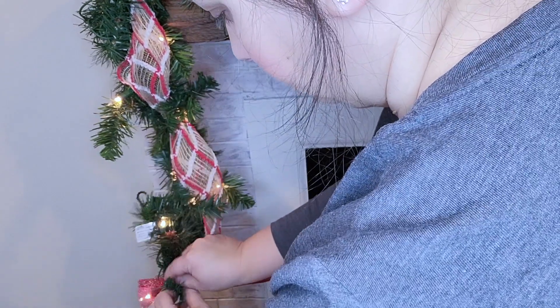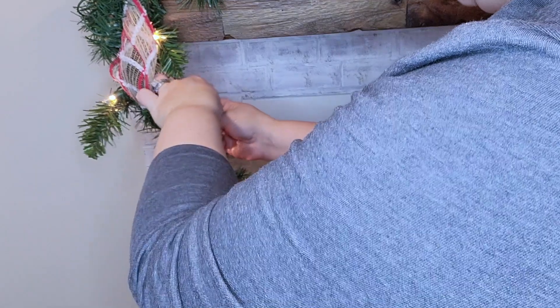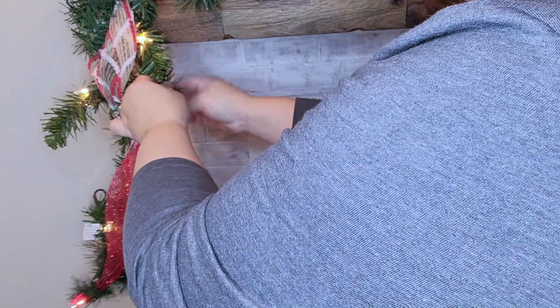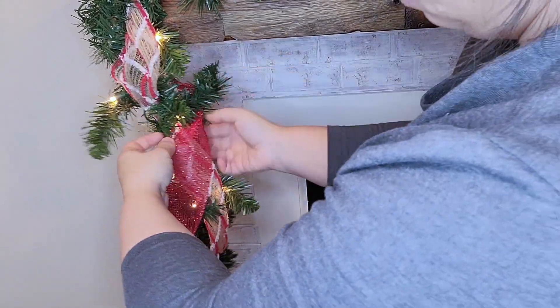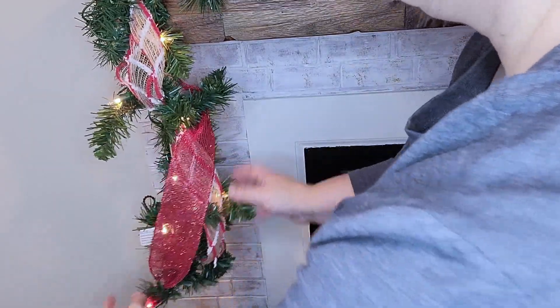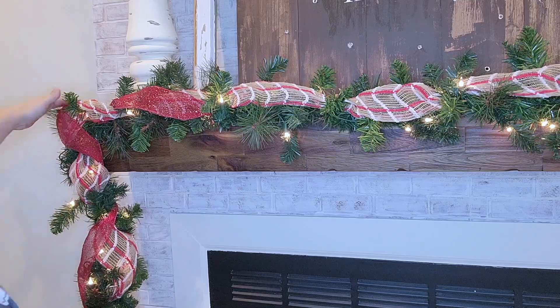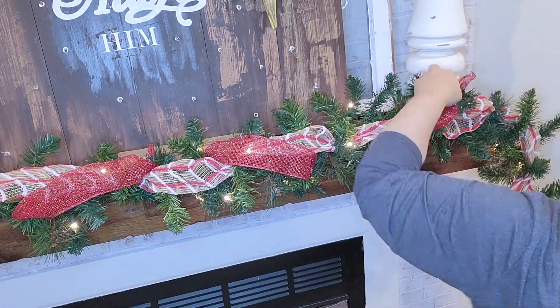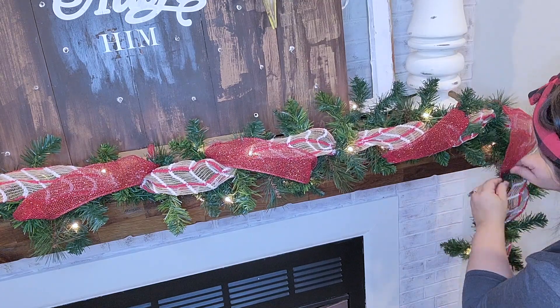Now I'm going in with this sparkle glittery ribbon and doing the same thing but going in the opposite direction. A couple of years ago I already cut these into strips so they're ready. I'm going to loop these at an angle in a zigzag so the red ribbon looks intertwined in the garland and the burlap ribbon. It might seem weird mixing burlap with sparkly red ribbon, but that's what I meant by doing gold and red with little rustic touches — I think it all comes together nicely.